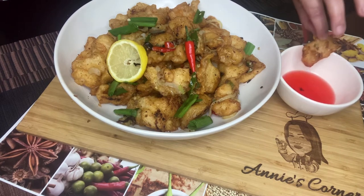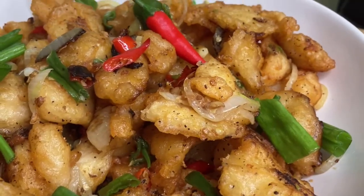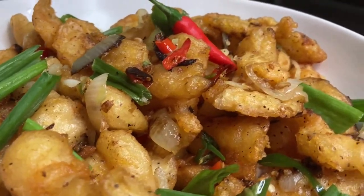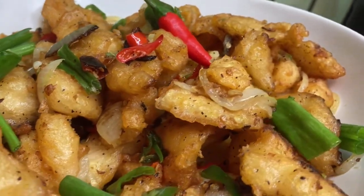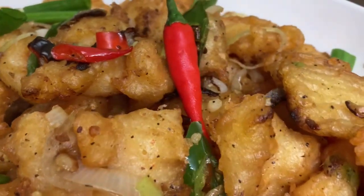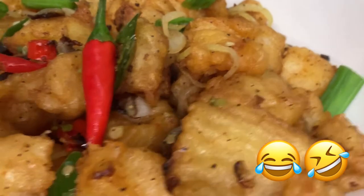So guys, what are you waiting for? Skip the takeout and try this quick, easy, and yummy spicy salt and pepper fillet fish. Let's go fishing and earn more bananas — only YouTubers understand this, right? Funny!